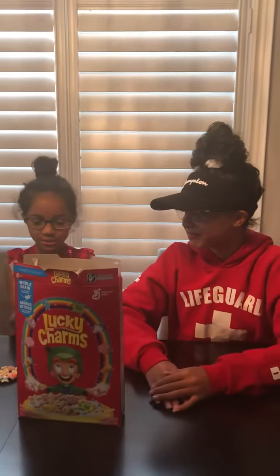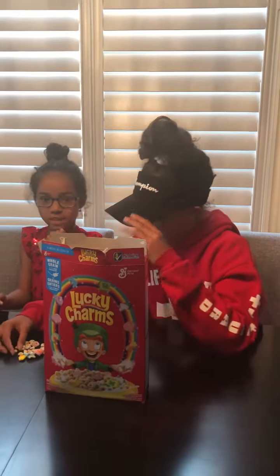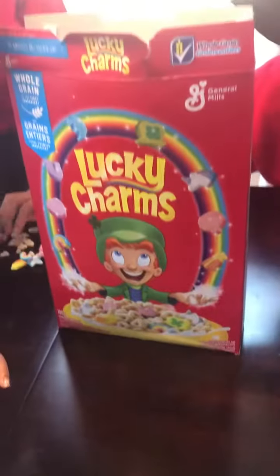It tastes like normal Cheerios, but then when you put it in with the marshmallow they kind of taste different. They're like different shapes — I don't know what shape this is. And one of them is a lucky charm. Oh, that's a clover. That's cute. I don't think they're letters, honey.